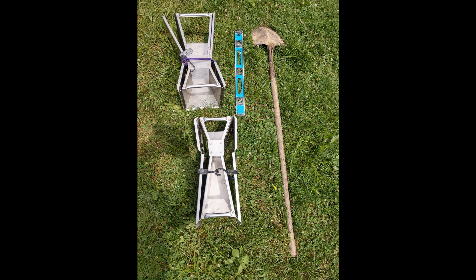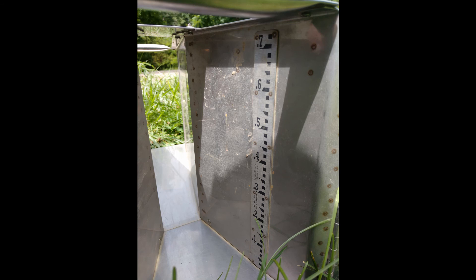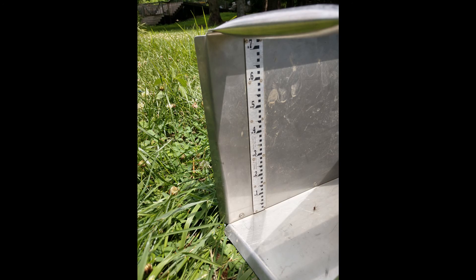These flumes come in one inch, two inch, four inch, and eight inch sizes. Here's the two inch flume folded out on the ground. The wing walls will go upstream, and again that two inches is the narrowest point. Each of the flumes has a gauge on the front and on the back, and these are used to measure the depth of water.